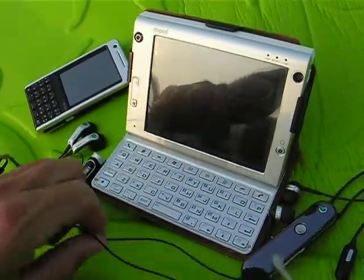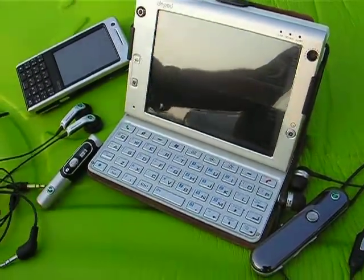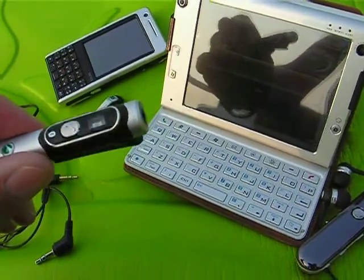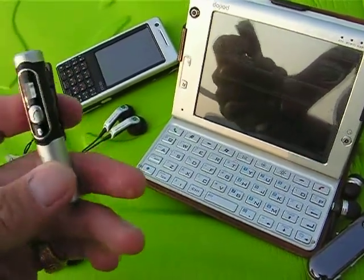For stereo use you may prefer something a little bit nicer like these cos ear buds. Very compact, it does not offer all of the Bluetooth profiles. You cannot raise and lower volume or move between tracks on a song, but it does support the stereo Bluetooth profiles.